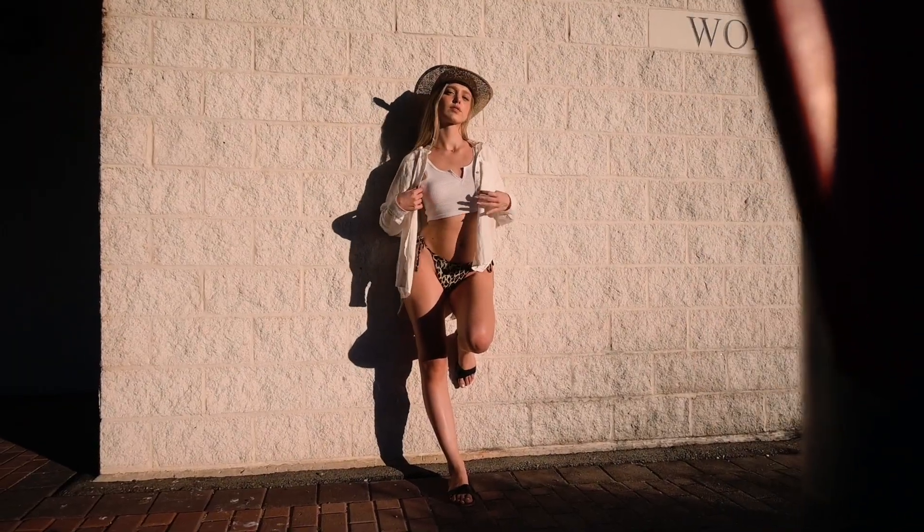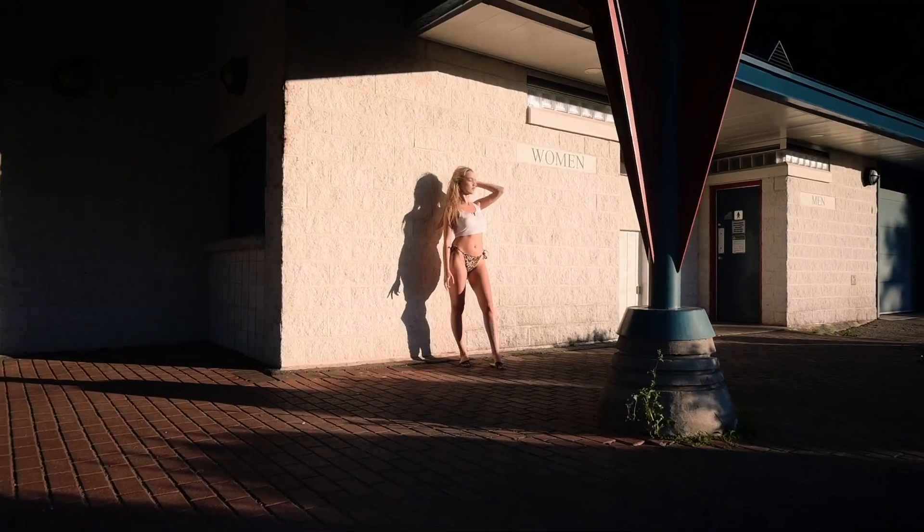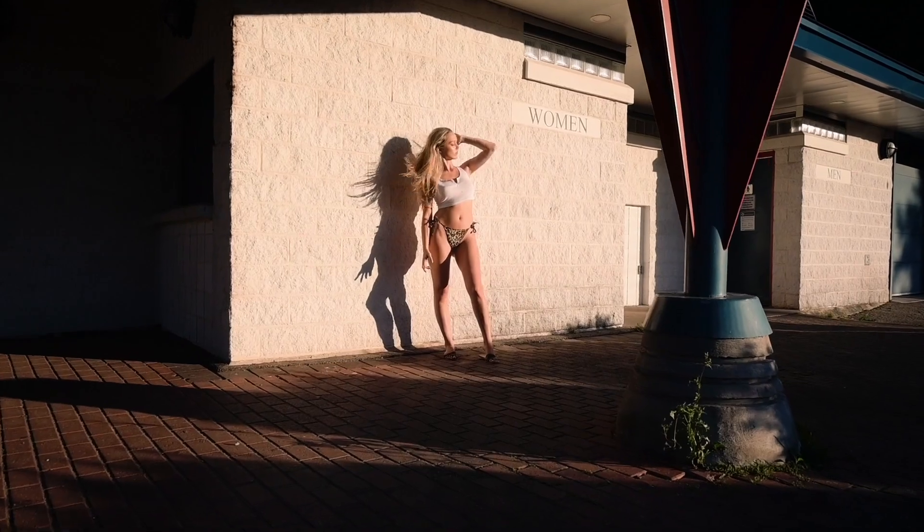Golden hour is every photographer's ideal time to shoot, especially for film photographers who shoot Kodak — that's when Kodak shines the best. It's really hard to explain shooting during golden hour because it's more about your feeling, looking at the photo and what it makes you feel. It's hard to explain how beautiful it is. I'll just let my photos speak for themselves.